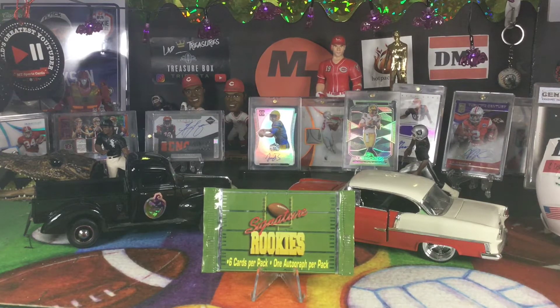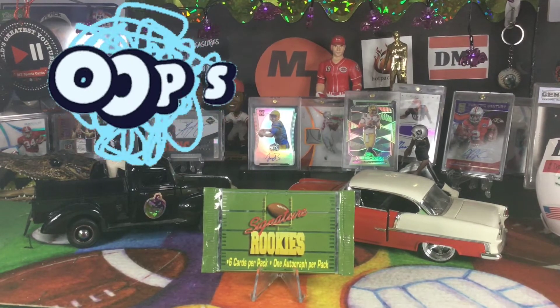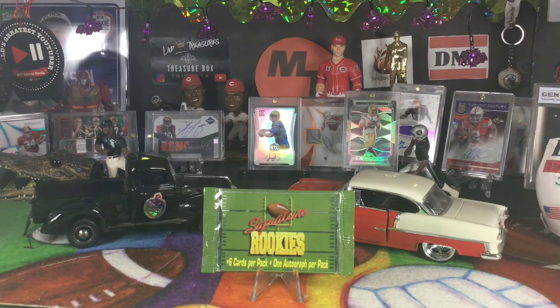This is actually Thursday morning. I'm doing this for a Throwback Thursday. And what we have this morning is a pack — one pack — of 1994 Signature Rookies, football edition.